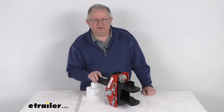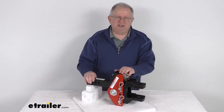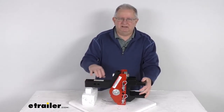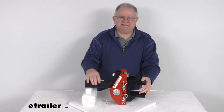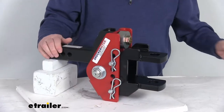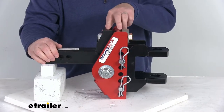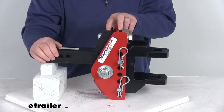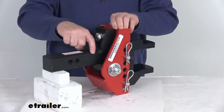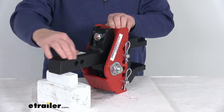Hello everybody, this is Jeff at eTrailer.com. Today I'm going to take a look at this Shocker Impact Cushion Hitch with the Clevis Pin Ball Mount for two inch hitch receivers. It has a 12,000 pound gross towing weight capacity. This is a shock absorbing ball mount that uses bumper stop technology to help reduce road shock and provide a more comfortable towing experience. It installs into a two inch by two inch trailer hitch receiver.